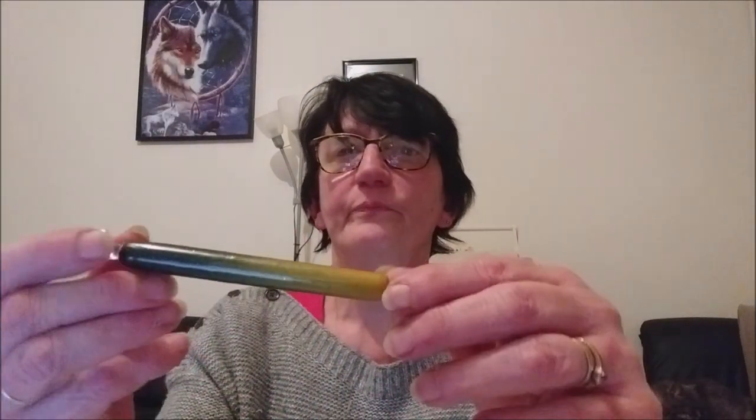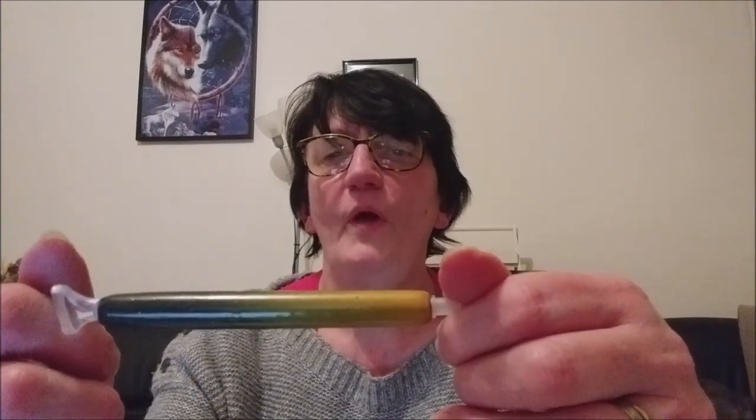C'est un peu comme un stylo, c'est un peu la grosseur d'un stylo, et c'est beaucoup mieux. On fera un essai avec ma toile que j'ai en cours en ce moment, la femme tigre, et comme ça vous verrez ce que ça donne.